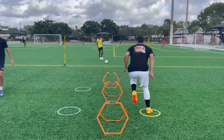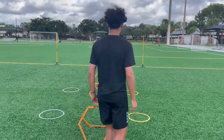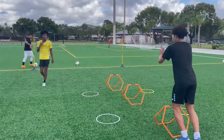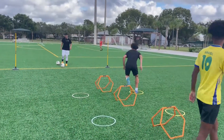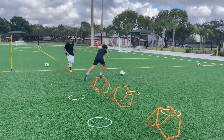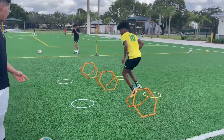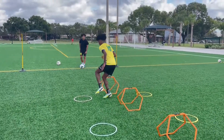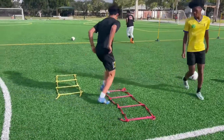The first touch has to take you away from the player, away from the pressure. The first touch — take it away. Jayden, Santi, first touch take it away from the pressure. Good first touch away from the pressure, good touch. That's the touch. Yes, go Jayden — first touch away from the pressure, that's a good touch. Yes, yes, Santi — yep.